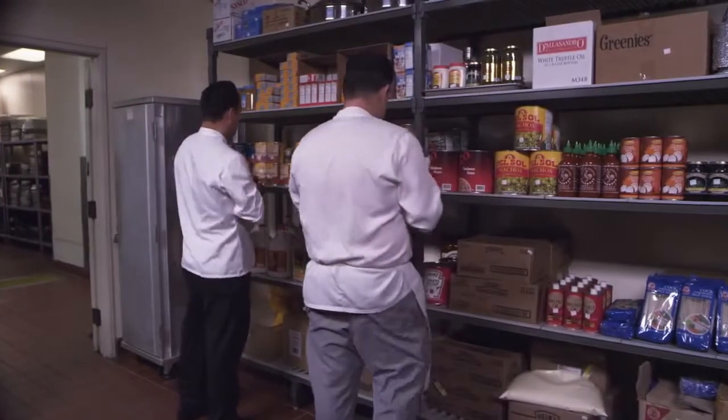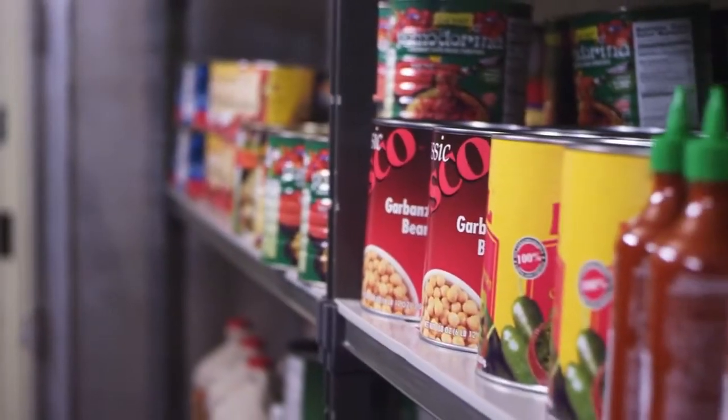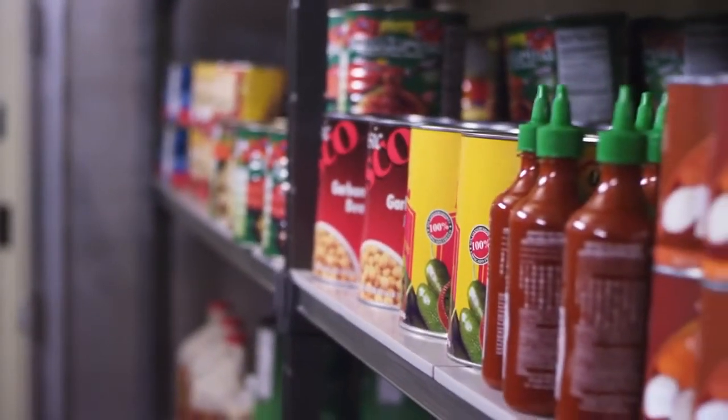When health inspectors come in here now, they actually love it just because they don't spend as much time. Before, especially with older equipment, they have to constantly tell you about rust, how you need to recoat it, you need to throw it away, you need to replace it. Here, it's just the fact that everything looks brand new.